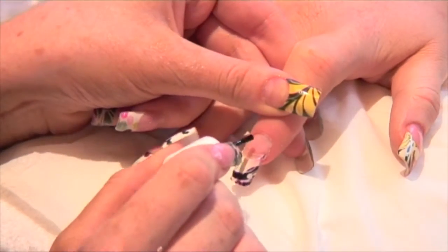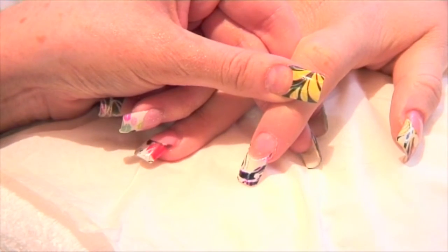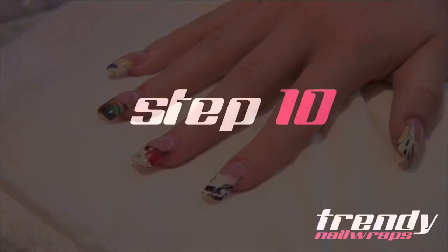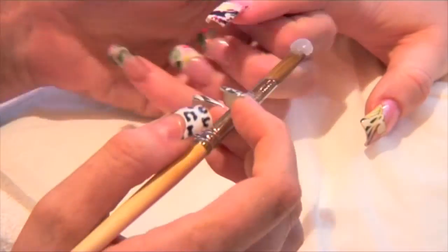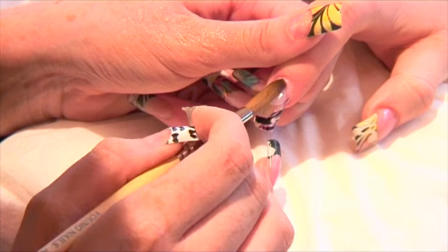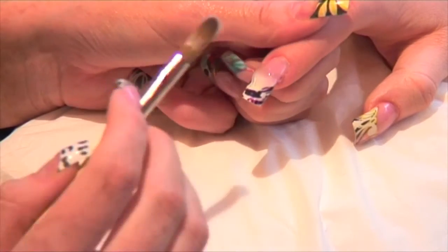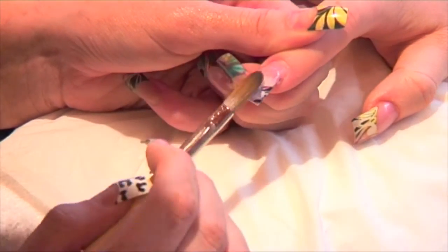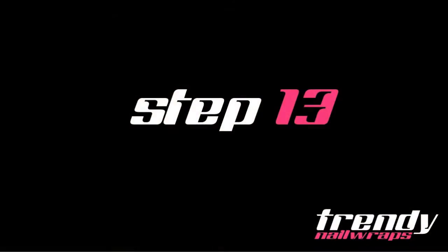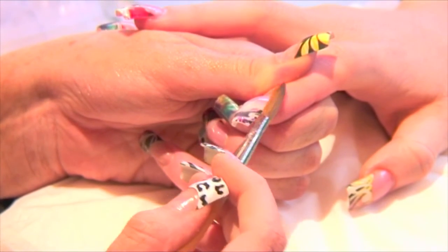Now we are ready for acrylic application. First, apply two coats of primer to the natural nail. Dip your acrylic brush into your liquid monomer and pick up a bead of clear acrylic. Place the bead on the centre of the nail and build the natural nail to create strength. Pick up a second bead and apply to the top of the wrap to create strength and coverage. Seal in the free edge and sidewalls with the acrylic.